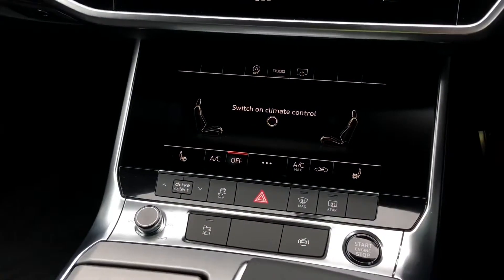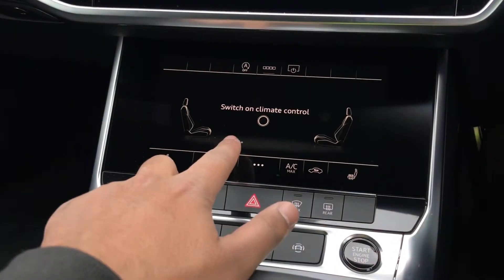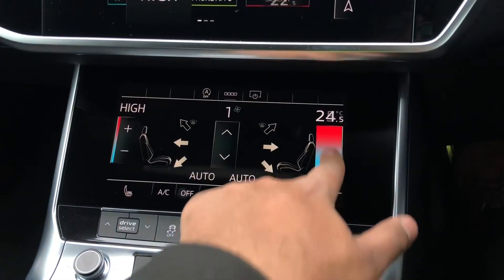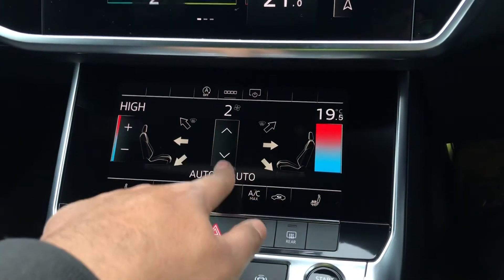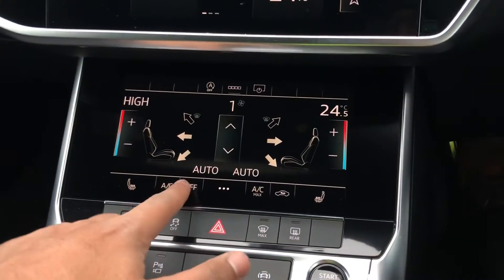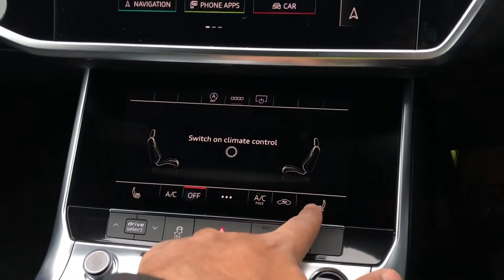Moving down you'll see the 8.6 inch climate control display, which has separate controls for the passenger and driver with plenty of configurability to how you'd like it. On this particular model we also have heated front seats.